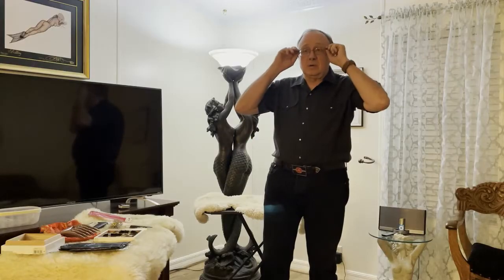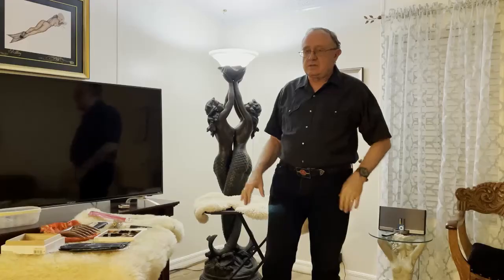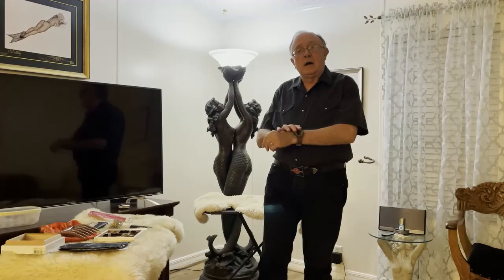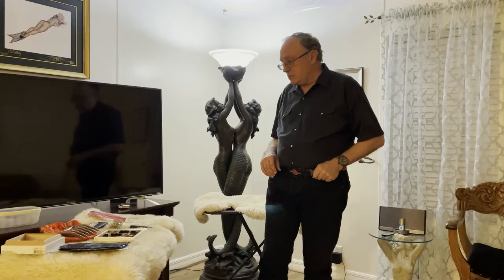Welcome to BDSM Dungeon Play. Tonight we're going to talk about sharp pointy things that can be used to create a wide variety of sensations when doing play. I caution you to know the person you're playing with, and if they're very ticklish and you're worried about inadvertently stabbing them or poking them with some of these sharp pointy things, then maybe they need to be restrained.